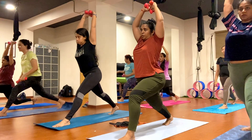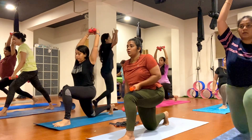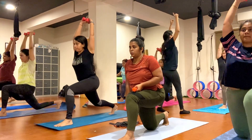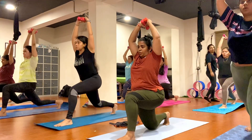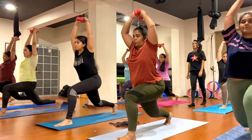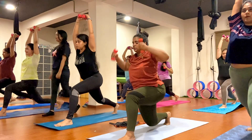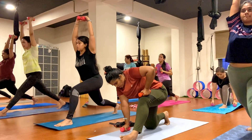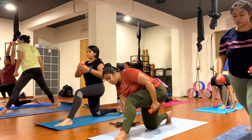Now drop your right knee down on your mat and pick up the knee up, keep breathing, exhale. One, two, three, four, five, six, seven, eight, nine, ten.